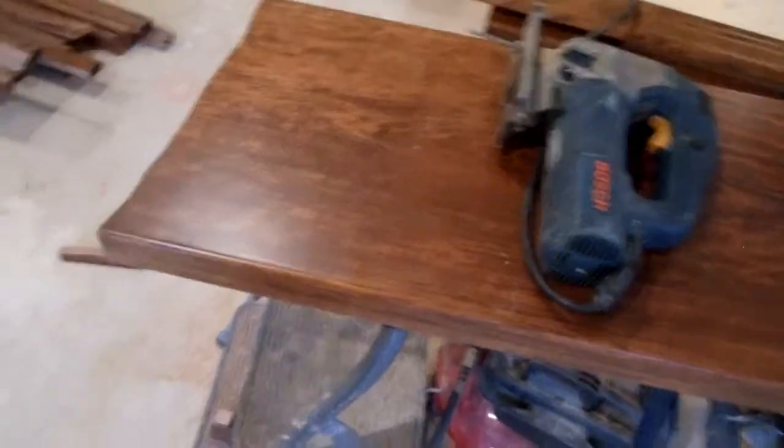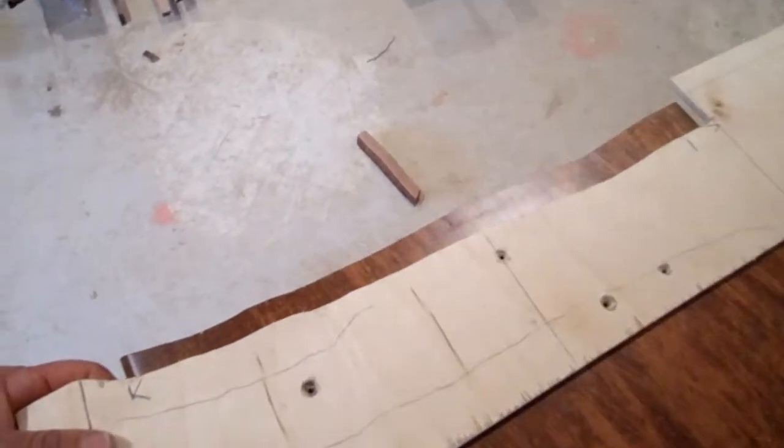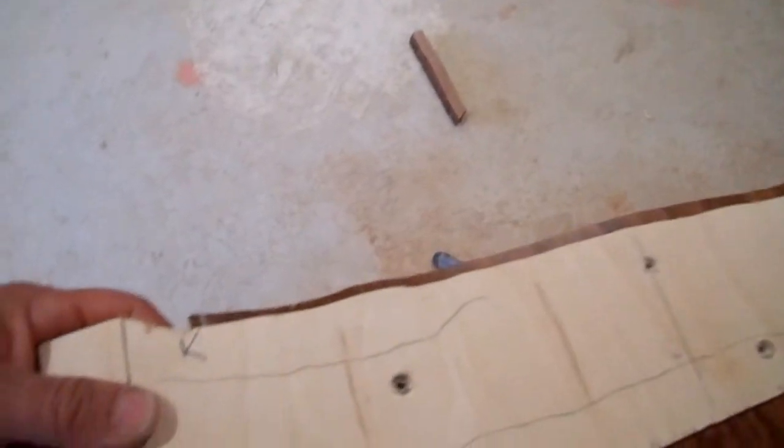This shows the cut that I just recently made on the cherry with the jigsaw, and this shows how it fits up.